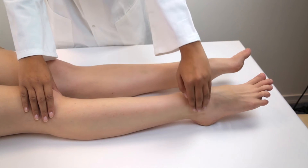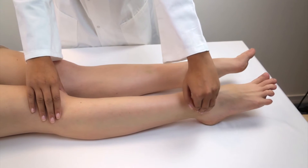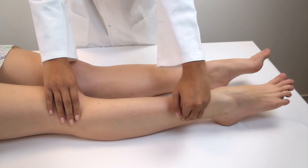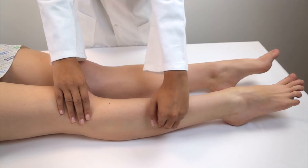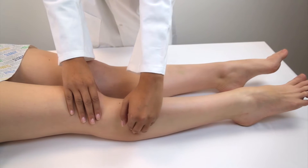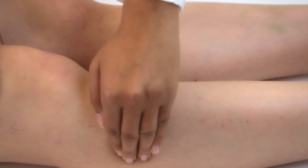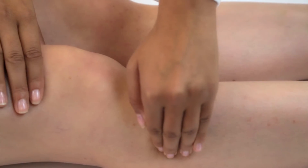Alternatively, locate the fibular head by placing your fingers on the ankle bone, on the outside of the leg, and in the groove between the calf muscles and the muscles at the front of the leg. Run your fingers upwards towards the knee until you feel the round protrusion at the top of the fibular bone — the fibular head.